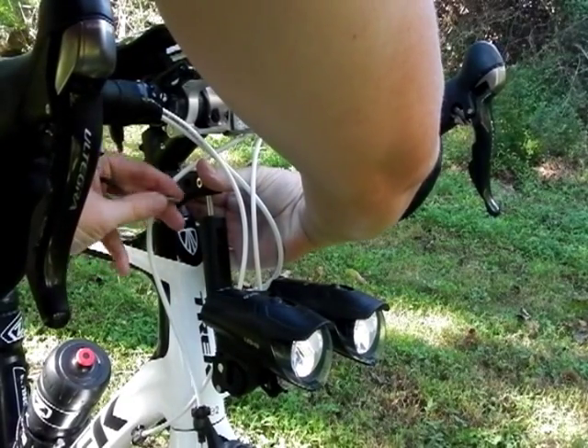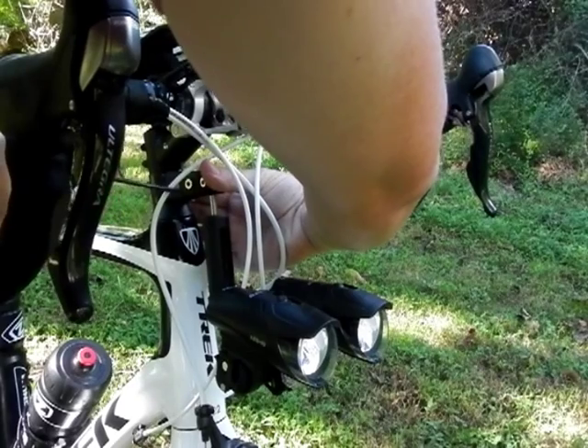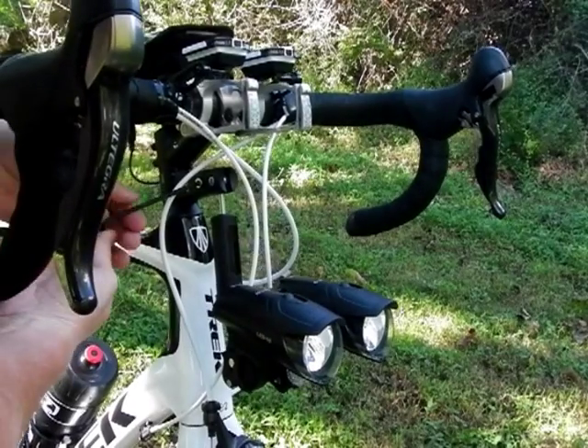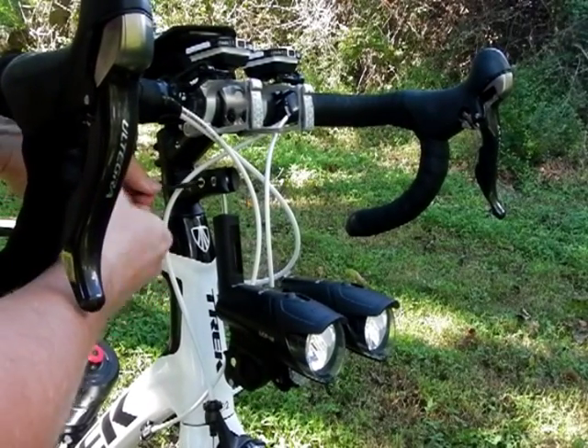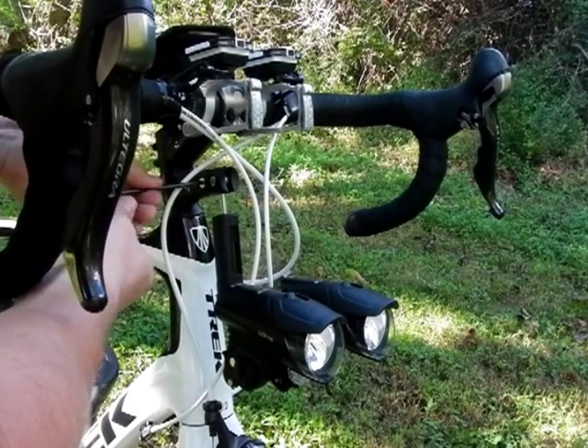The only downside I can think of for having this extension in place is perhaps a little bit of vibration on rougher roads. It's not terrible — it's just something that I notice. Definitely with the short setup of the headlight, there's no vibration because there's just no extra pieces to flex.